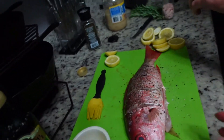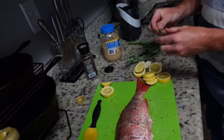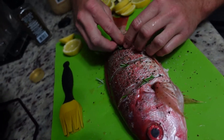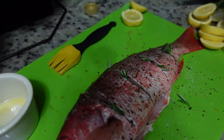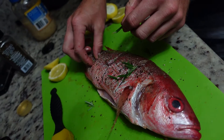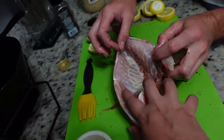We have that seasoned. We got some fresh rosemary out of the garden, so I'm going to take a little bit of that, strip it off, and put a little bit down in the cracks. The key is to get the seasoning down in the fish — it's essential that you put some slits in it. We decided to do it different today and go ahead and do it on the grill.